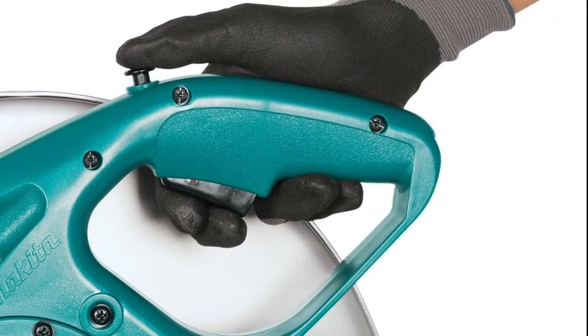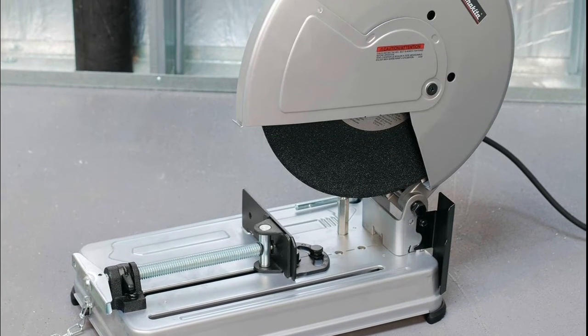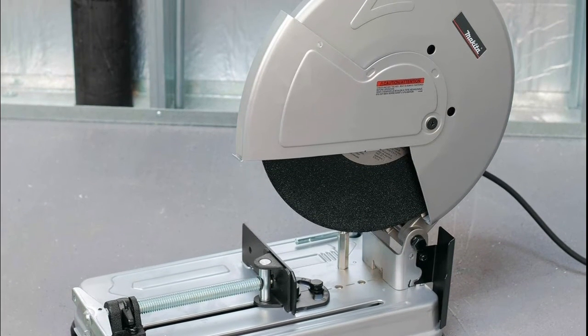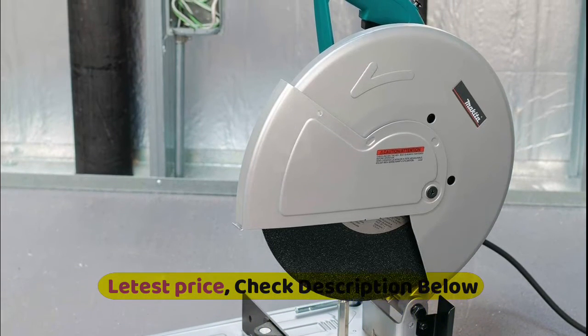Shaft lock for easy wheel changes. Guide plate adjusts 45 degrees right and left, with three locations for various sizes of materials.